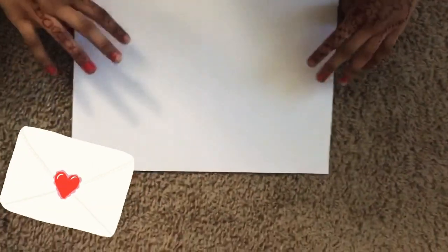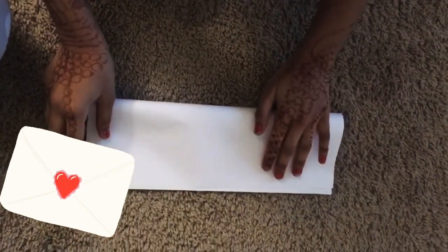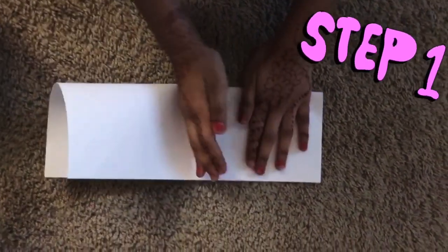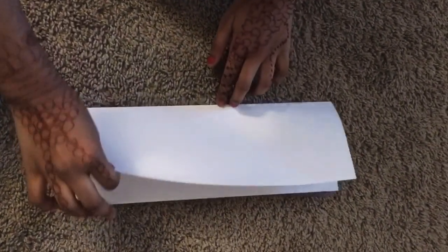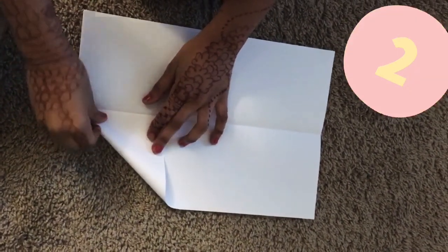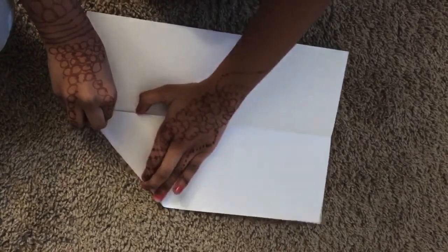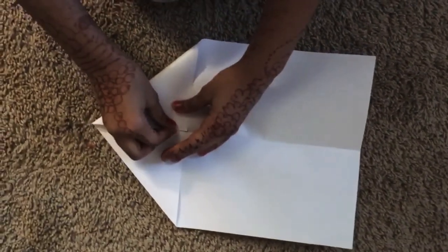Hi guys, today we're going to be making a gift card — a secret message card. The first step is to fold it: you have to match the edges and press it firmly, then open it up. The next step is to take the corner and put it to the middle and press it firmly. Do that to all of the sides.